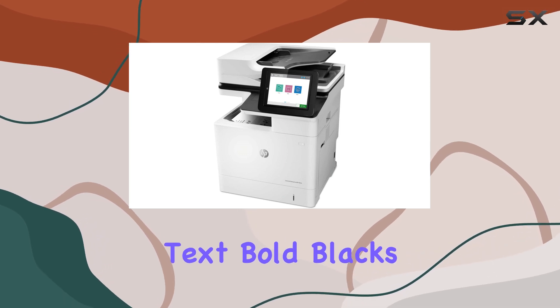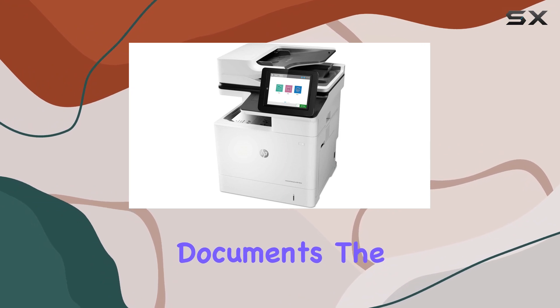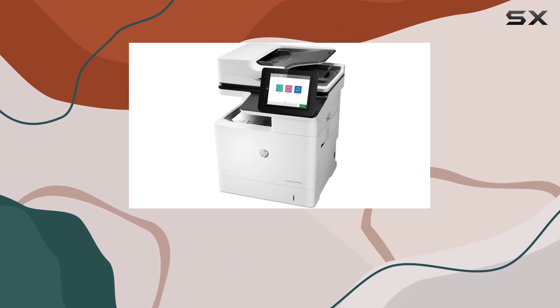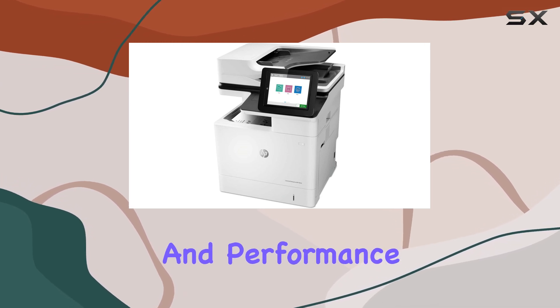In terms of output quality, expect crisp text, bold blacks, and accurate graphics that meet the demands of professional documents. The printer handles high volumes effortlessly, making it a reliable choice for businesses that prioritize productivity and performance.